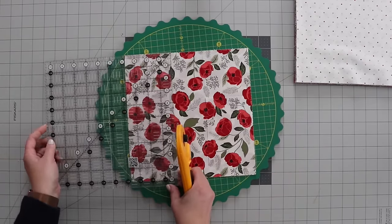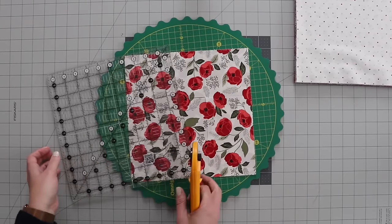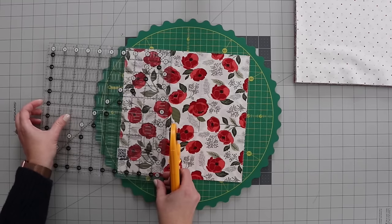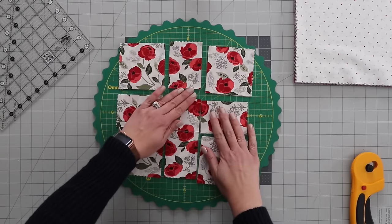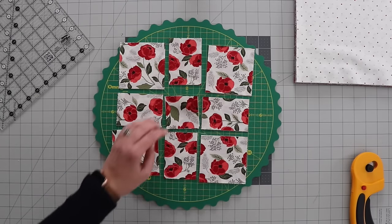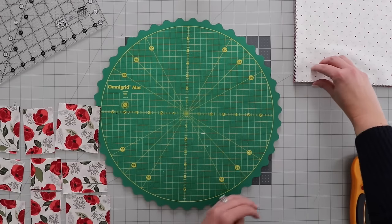I'm going to turn again, repeat with the 3.75 inches, and then one more side — 3.75 inches again. And this is what you end up with after you've got all of those cuts made. I'm just going to keep these together, move them aside, and work on my next stack.